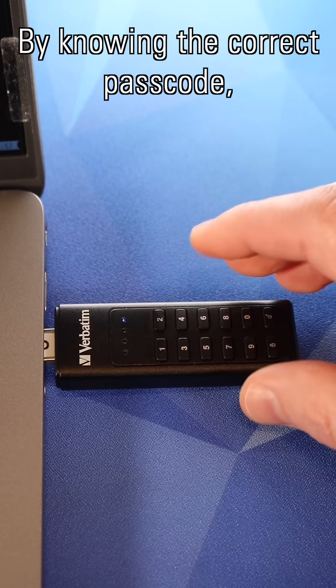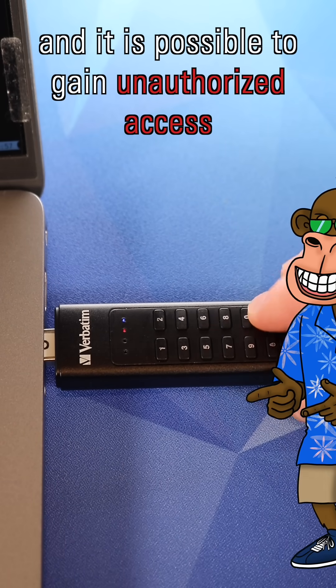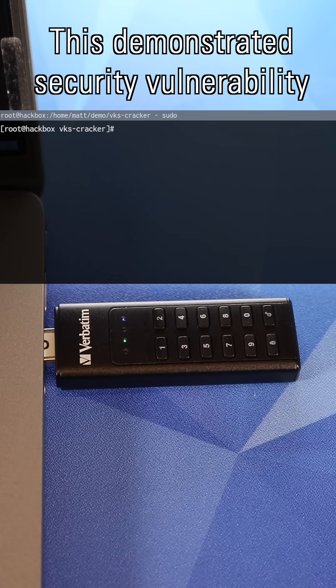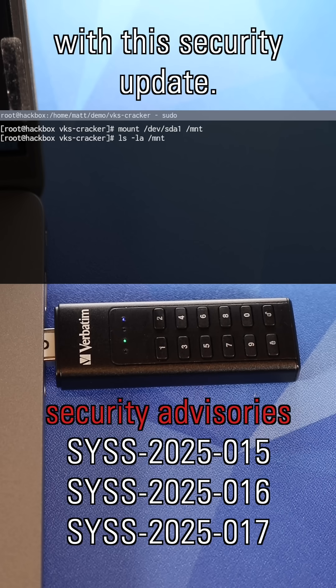By knowing the correct passcode, the USB flash drive can be unlocked and it is possible to gain unauthorized access to the encrypted data as clear text. This demonstrated security vulnerability also affects other Verbatim devices with this security update.